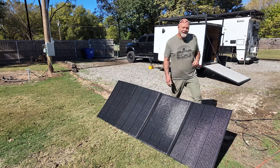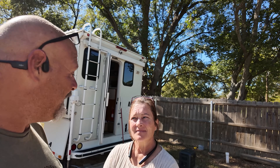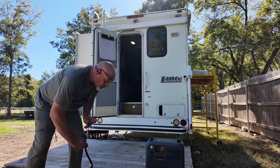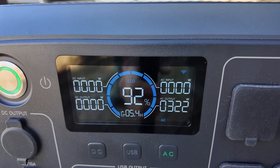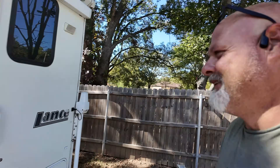Let's plug some things in and see what we can run. Behind us is our Lance 1181 truck camper — that's what we full-time in on our property. We're going to try running the new 15,000 BTU air conditioner off the AC200L. We'll unplug from shore power and plug into the AC200L. Without anything running, the camper is pulling 322 watts. Let's go in and turn the air conditioner on.